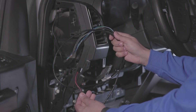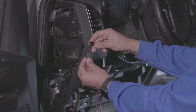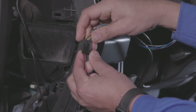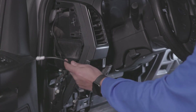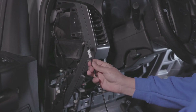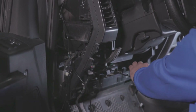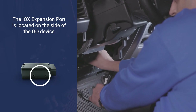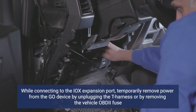Next, connect the black 8-pin connector on the SurfSight camera cable to the TNL harness. Ensure that it locks into place. Take the USB connector on the TNL harness and route it through the dash to the Go device. Remove the IOX expansion port cover. Connect the TNL harness to the IOX expansion port on the Go device.